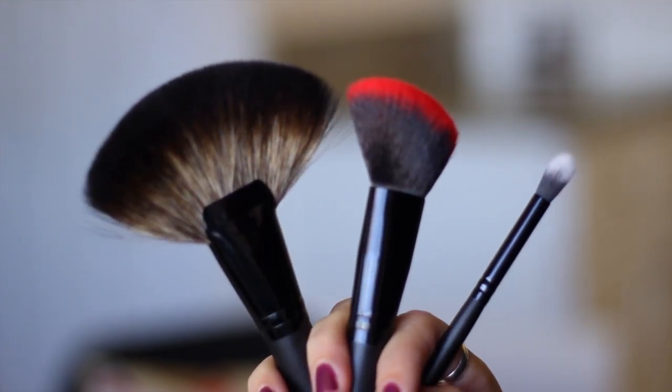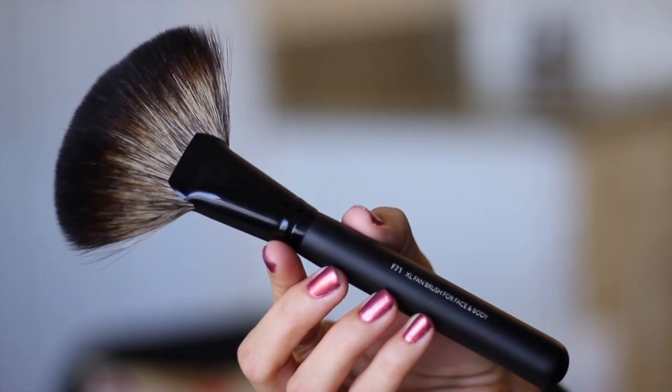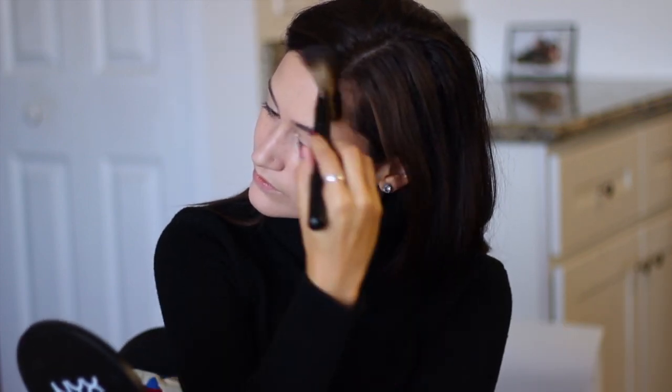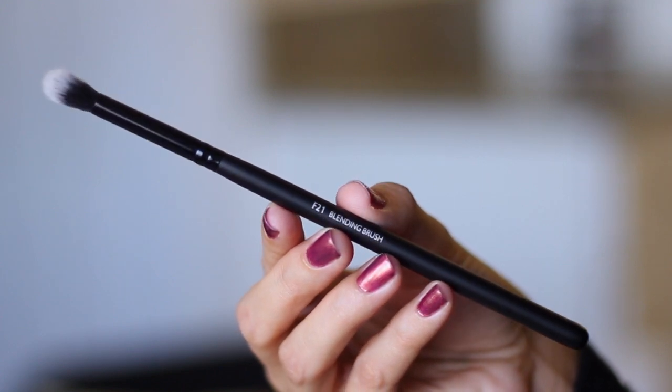I've actually selected three different brushes for this. I really love this fan brush, so I'm just going to use it to apply my bronzer. I'm just sweeping that just under my cheekbones, and I'm also going to sweep that on the sides of my face, just along my temples. And then I'm taking the slanted contour brush to just blend everything out. Next up, I'm going to take my blending brush, and this is what I'm going to use to help contour my nose just a little bit.